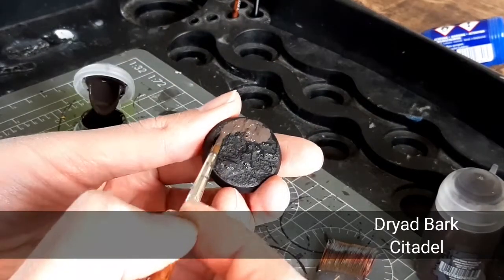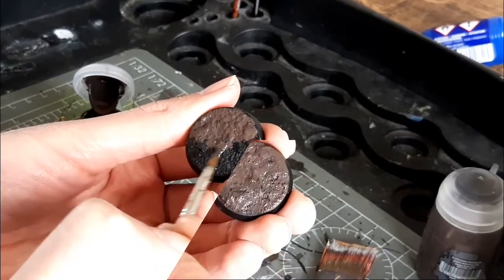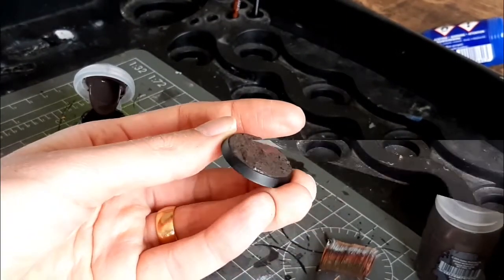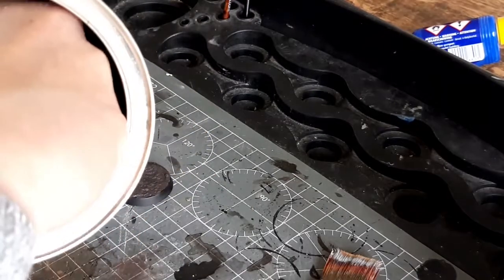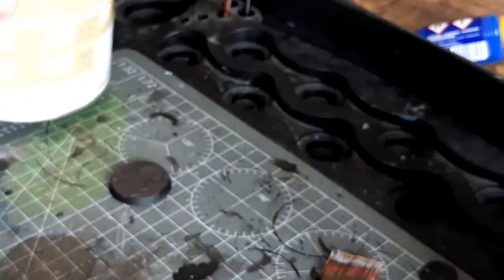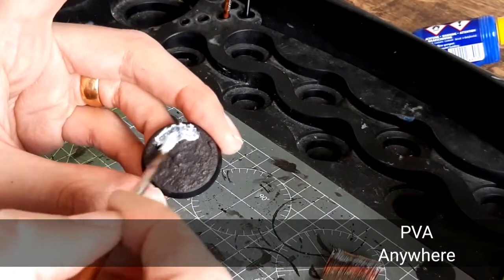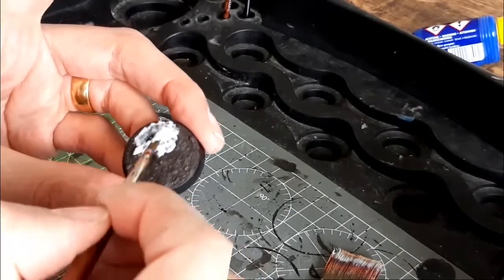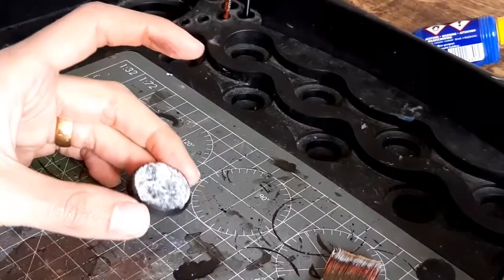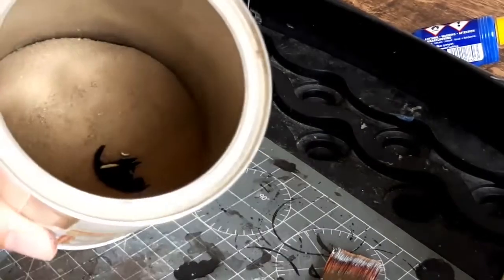This one I've already done some texture on top with a texture paint, but you don't need to do that. I'm just painting it brown now — Dryad Bark — just to get a nice base color. This is some dirt I got from my back garden and sieved so it's nice and fine — you can see how fine it is. This is going to be my ground cover, so this is probably the cheapest type of base you can make. Just get it from the garden, paint the top with PVA glue, slightly watered down so it covers nicely, and wipe it off the edges if needed.